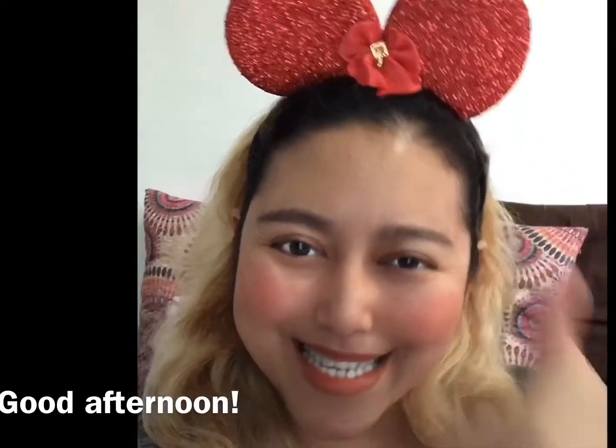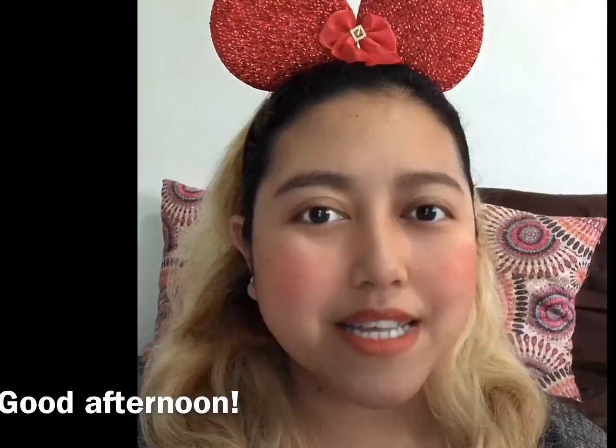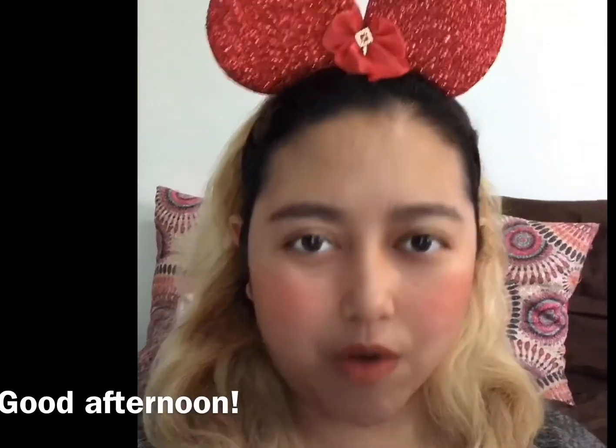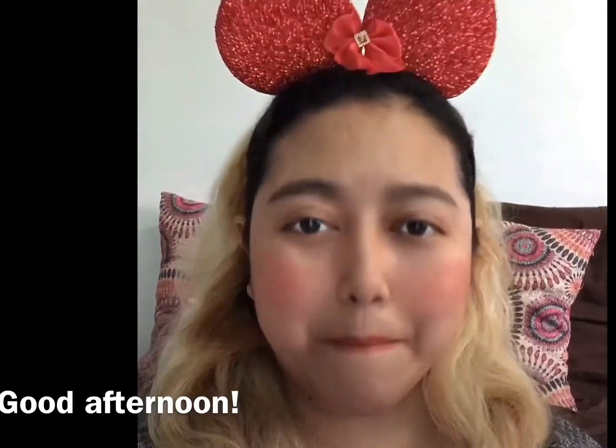Right? Good job. Very good. Now, we are going to draw a beautiful butterfly.